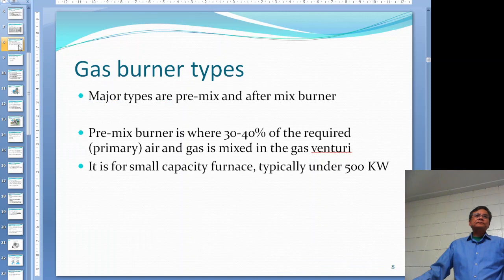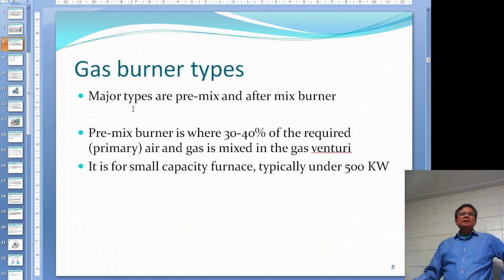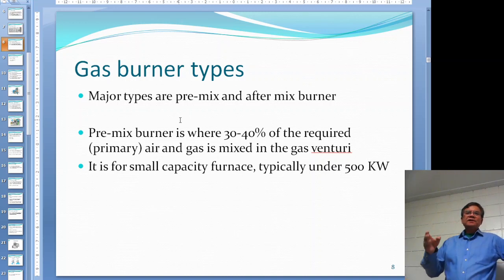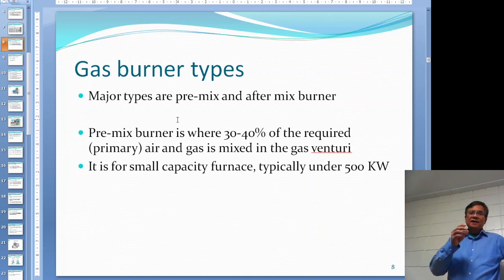Now let's take a look at gas burner types. There are quite a few different classifications, but one major division is pre-mix and after-mix (post-mix) burners.